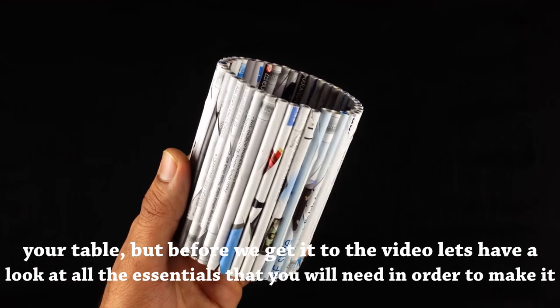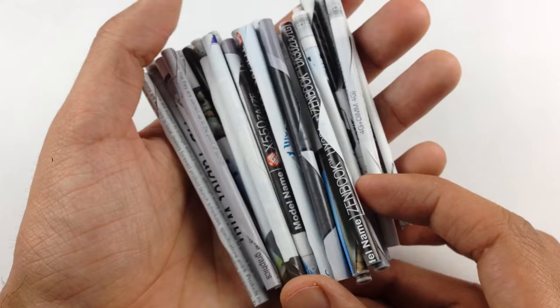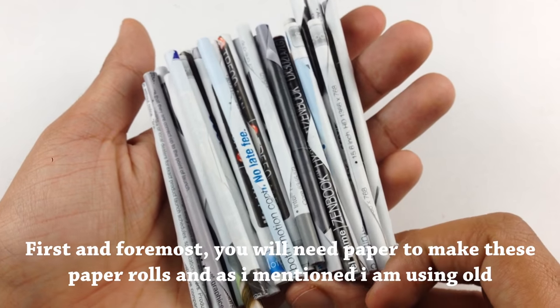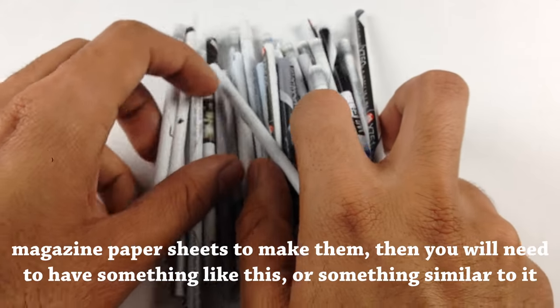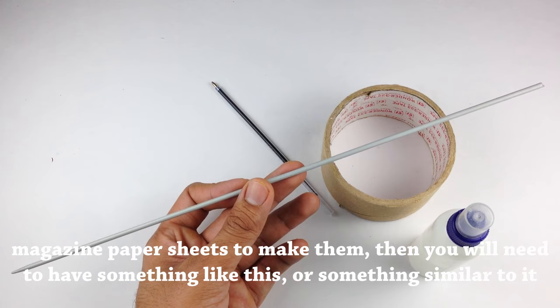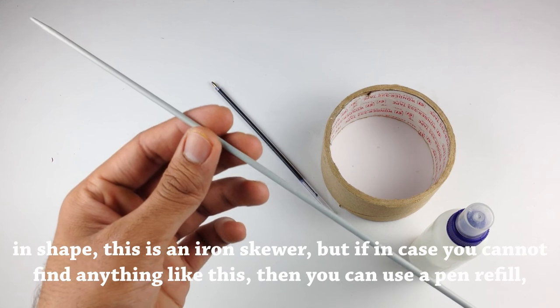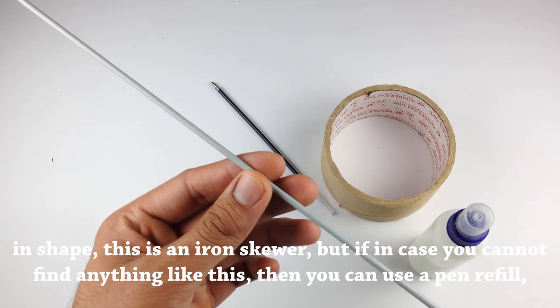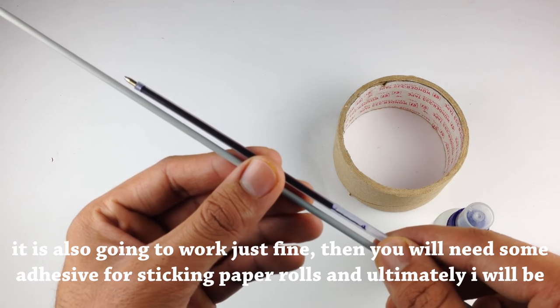Before we get into the video, let's have a look at all the essentials you will need in order to make it. First and foremost you will need paper to make these paper rolls, and as I mentioned I am using old magazine paper sheets. Then you will need something like this iron skewer, but if you cannot find anything like this then you can use a pen refill — it is also going to work just fine.